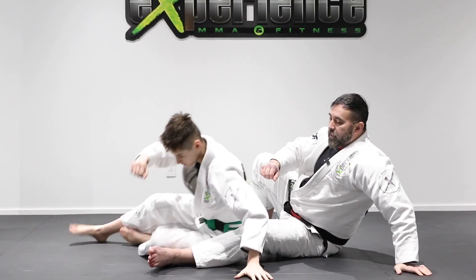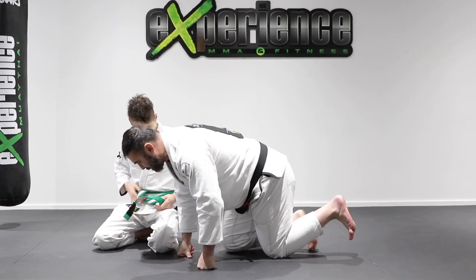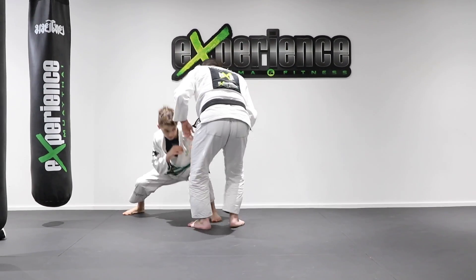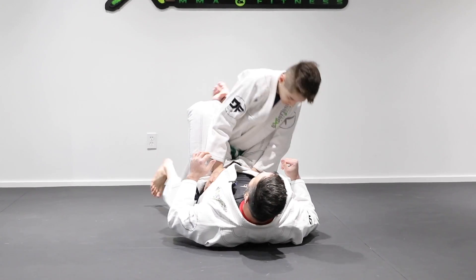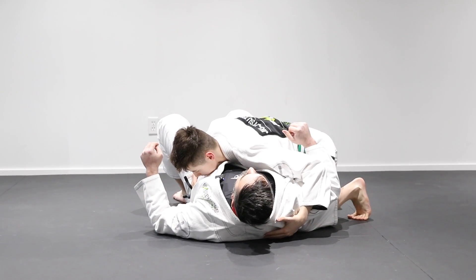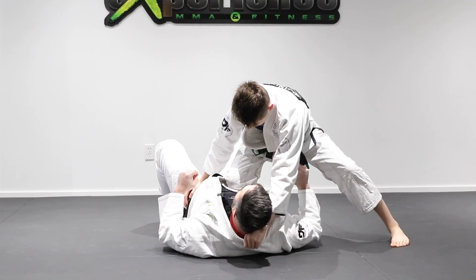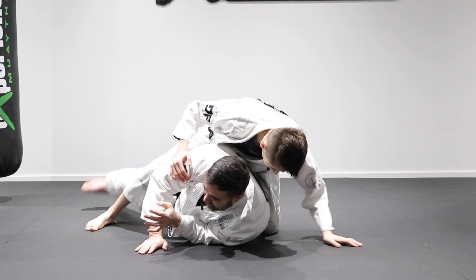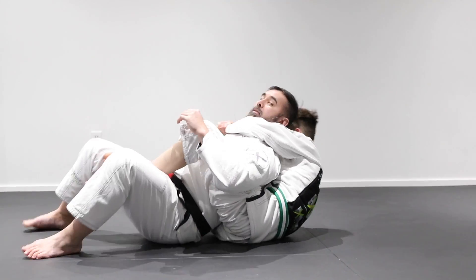All of these positions in jiu-jitsu will rack up. For example, if Alex took me down with a double leg into the guard — boom, two points. Then he passes the guard — boom, another three points. He gets the knee on belly, that's another two. He gets the mount — four points. I turn, and he takes the back control — another four points.